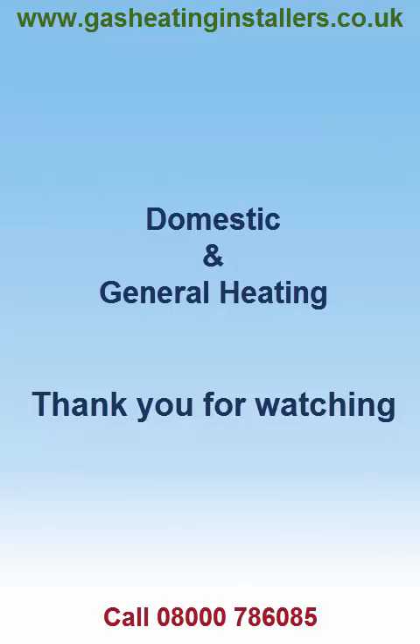Domestic and General Heating. Thank you for watching. Please visit our website at www.gasheatinginstallers.co.uk or call us on 0800 078 6085.